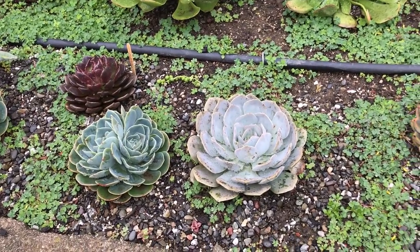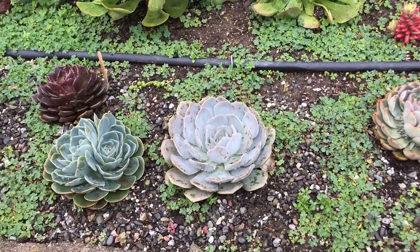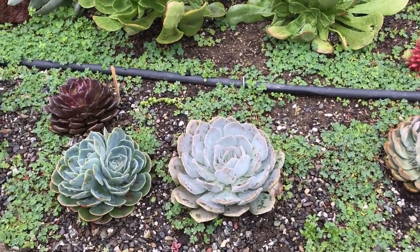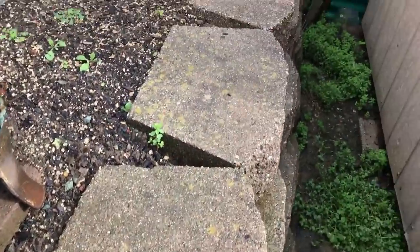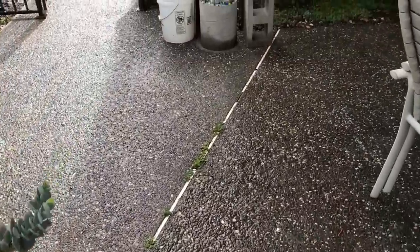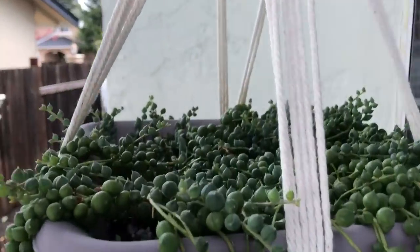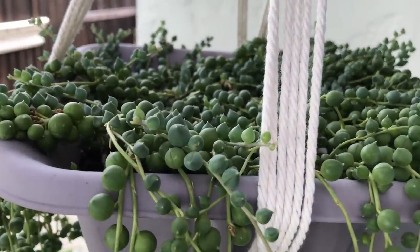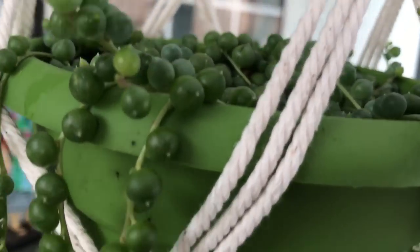My wayward child over there really likes the rain. Here in California I thought it would not do well, because I've always had a problem with my hanging basket. But this one got a lot of rain the past couple of days and look how prolific it's growing.